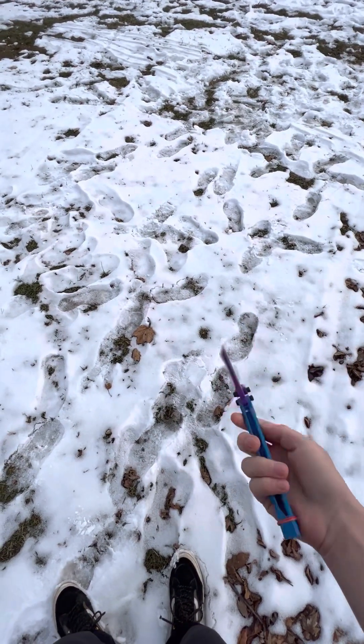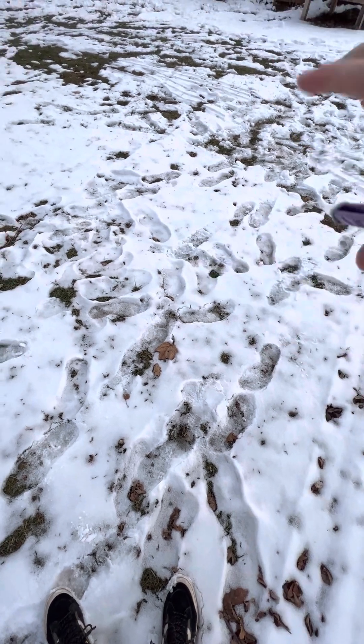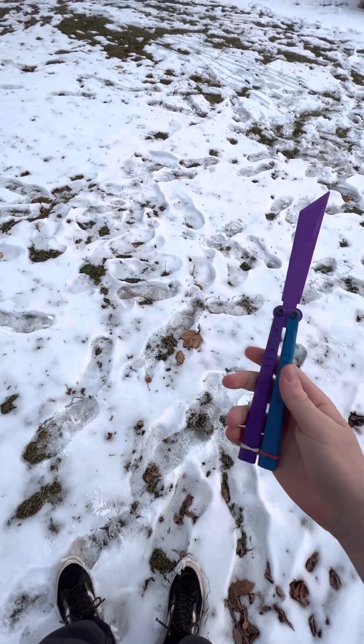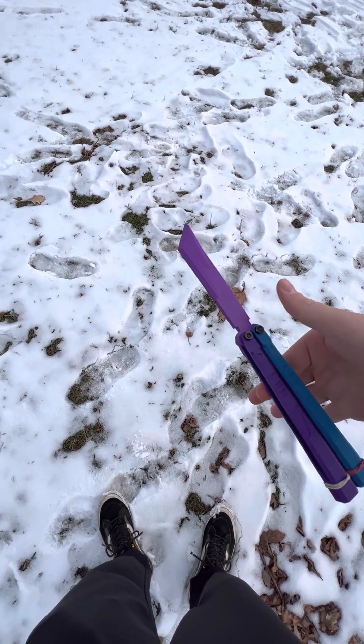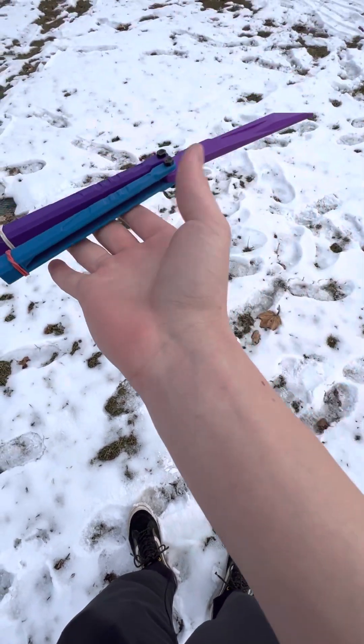As far as flipping goes, it's pretty great. Balance is about right there in the middle, so it has good balance.